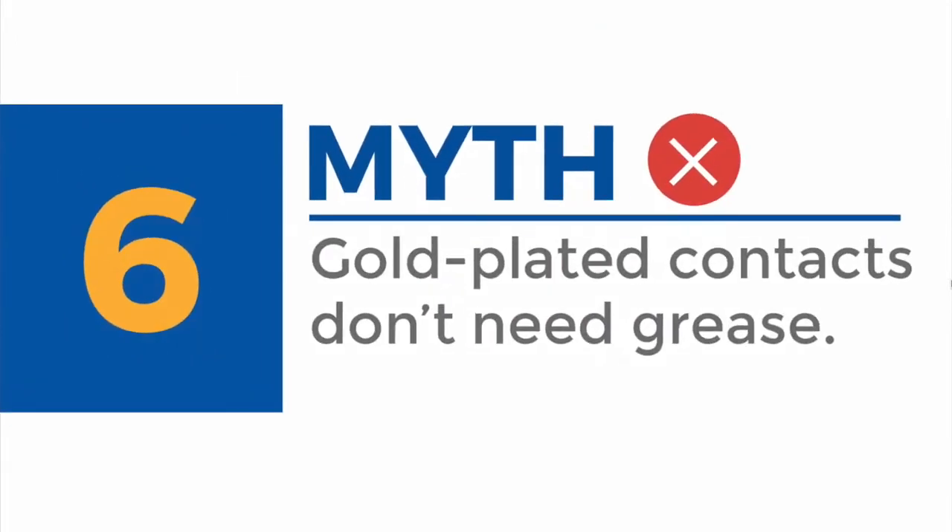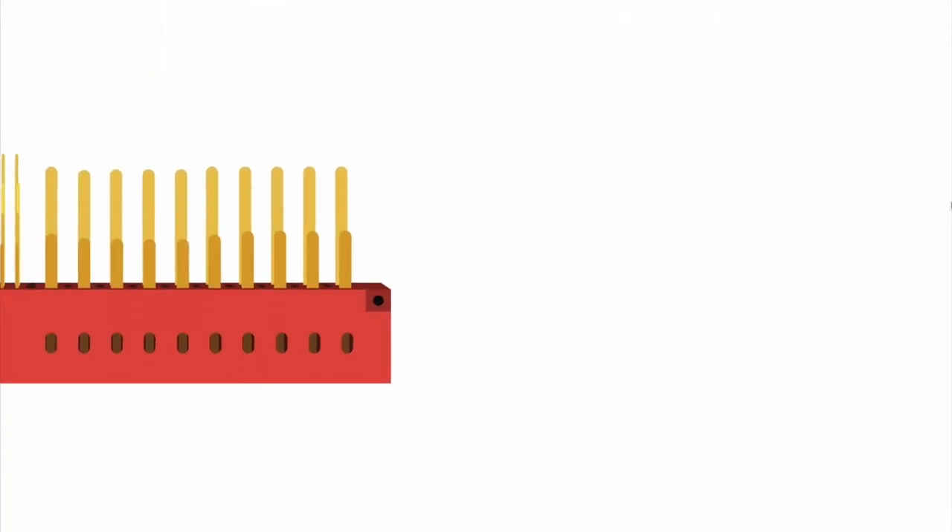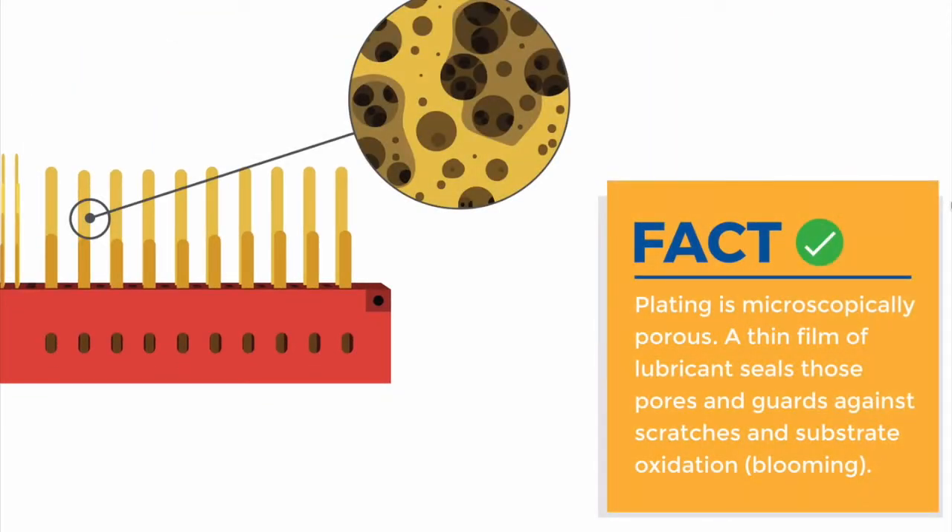Myth six: a gold-plated contact doesn't need a connector grease. Gold plating is microscopically porous. The application of a grease environmentally seals the surface and so seals the pores, guarding against substrate oxidation and crucially protecting the gold surface from scarring or scratching during mating. This is especially relevant where a thin gold plating has been specified to help prevent fretting wear, but the contact forces are very high — so when the first mating is performed, the gold plating is scratched away, negating the whole reason for investing in a gold-plated contact in the first place.